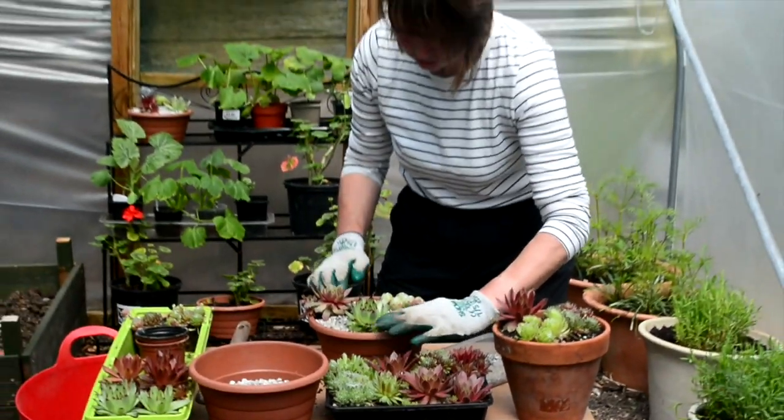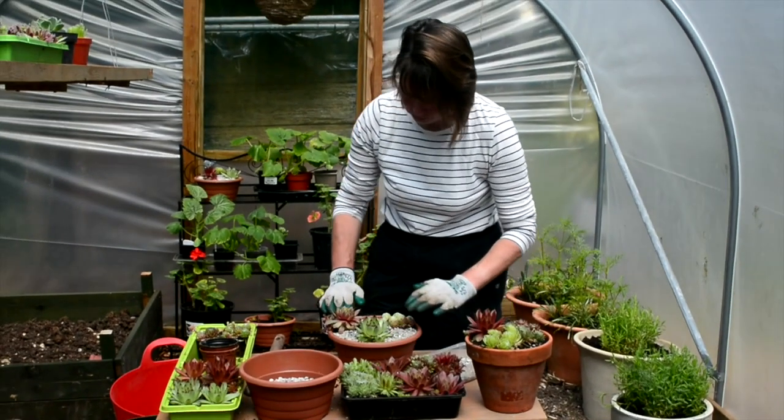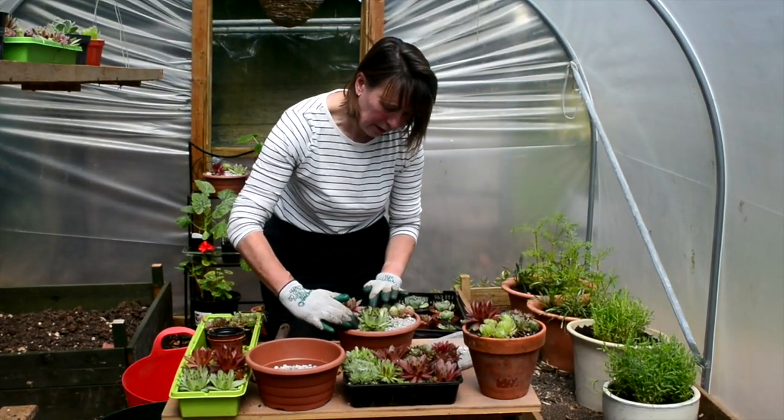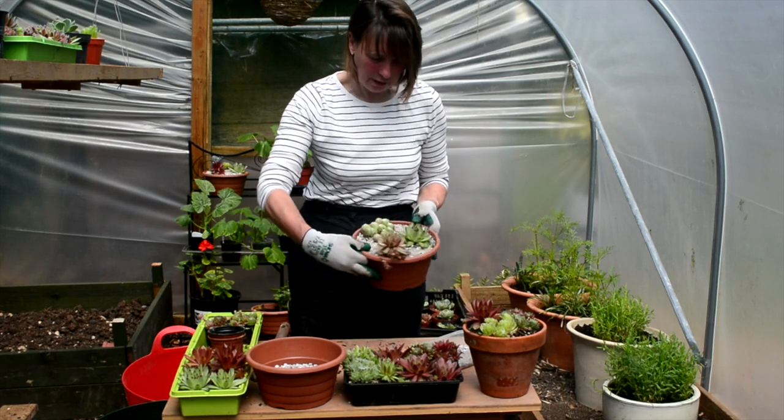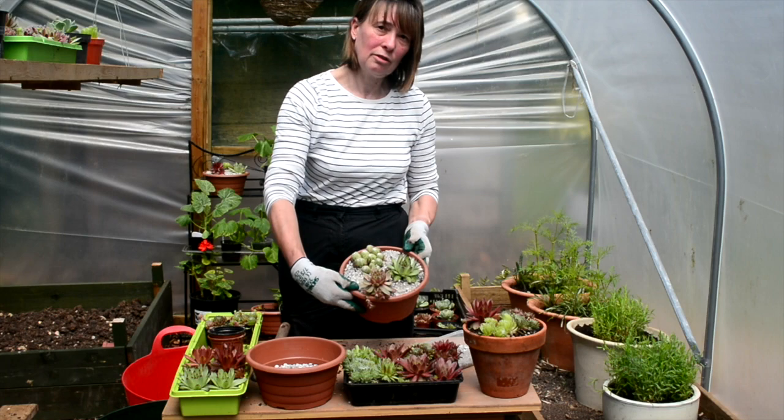As I say, I'm not going to water this just yet. I'm going to leave it for a day or so, just to give the plants a chance to settle into their position in the pot. And that's the finished pot.